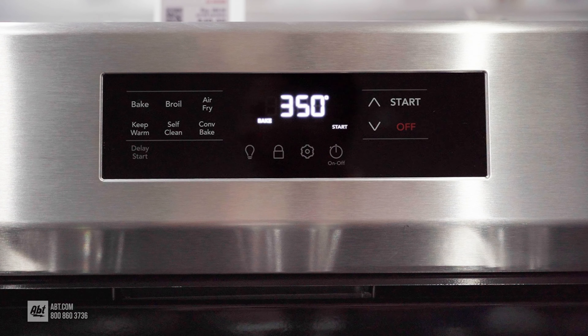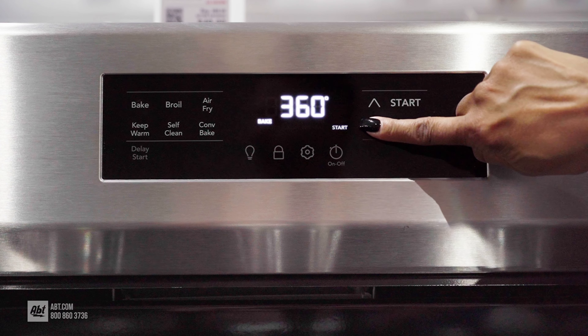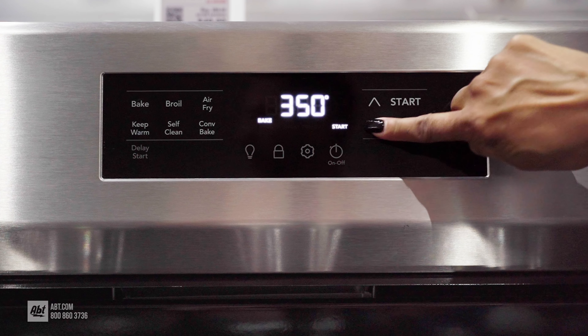The control panel has a smooth touch interface offering various baking options, touch up and down temperature controls, and an LED display for easy viewing.